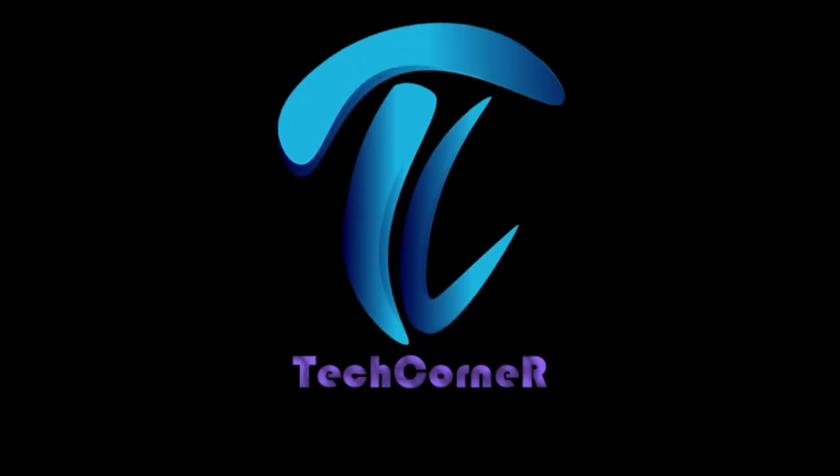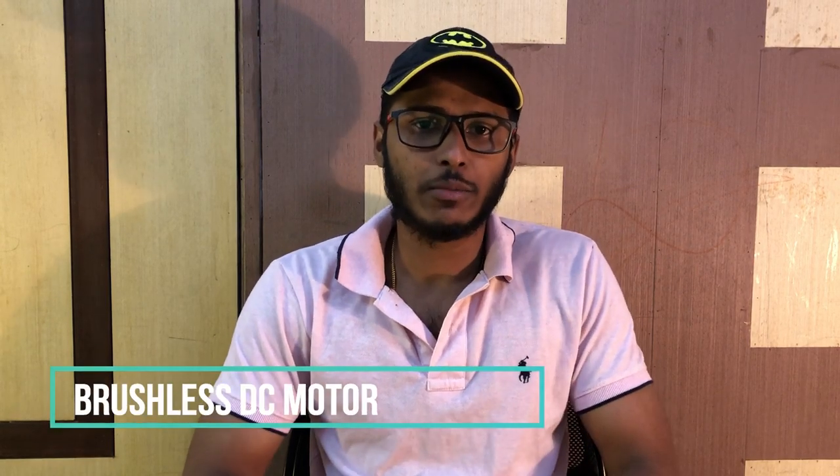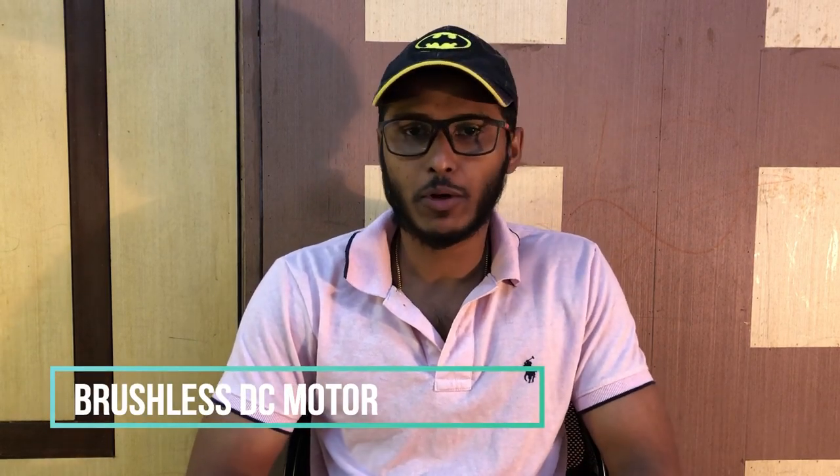Hi friends, welcome to TechConnor Malayalam channel, everyone welcome. If you want to go to the channel, subscribe to our channel. If you want to get notified of videos, press the bell icon.